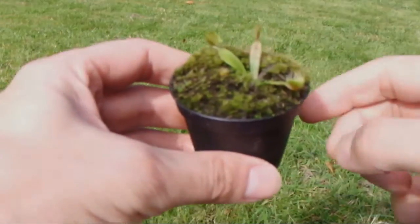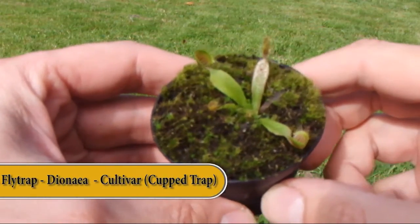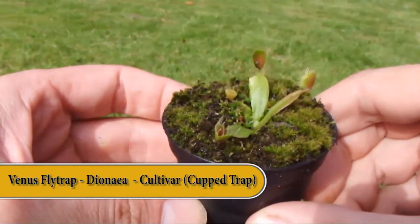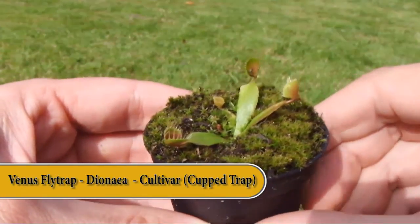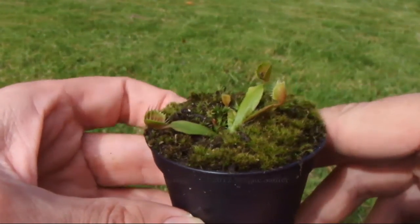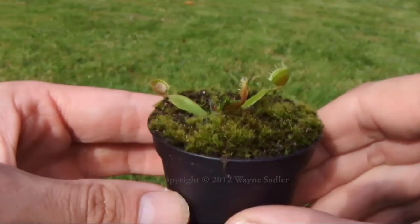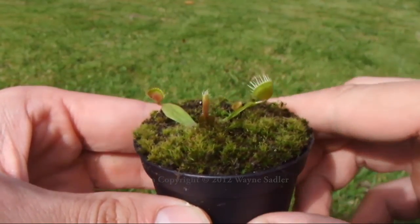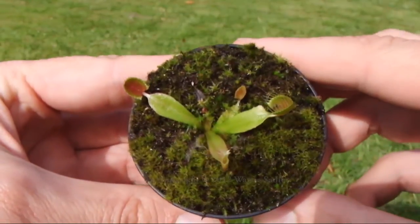Today I thought I'd show you my small cultivar of a cupped trap Venus flytrap, which is actually a deformation of the original genus. However, this actually makes the particular plant quite collectible. As you can see at the top of the trap here, it's actually joined together, which is why this particular cultivar got its name the cupped trap. And it's the join at the top of this trap which actually makes this particular plant more expensive than others, as they're quite rare to obtain.